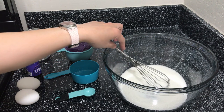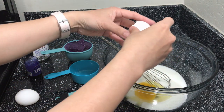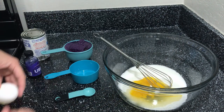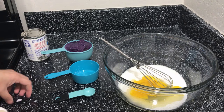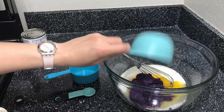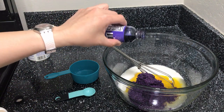Then put in our wet ingredients. Our purple yam. And a drop of ube, or purple yam flavoring.